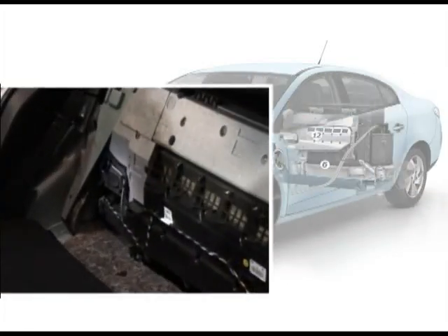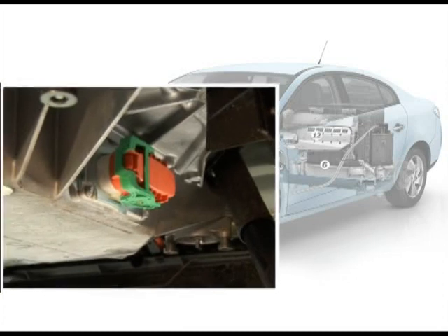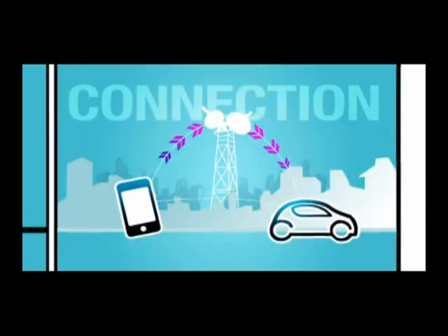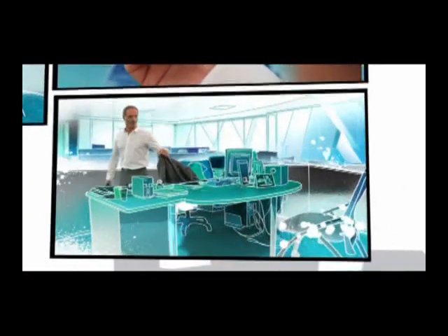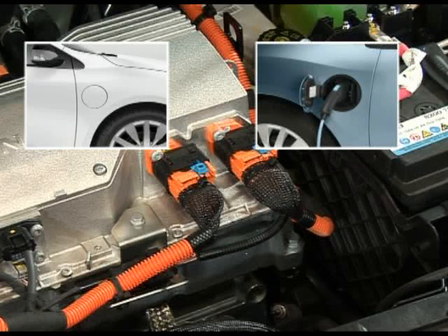This video sequence focuses on some of the special features of Fluence ZE, in addition to the extensive information common to the ZE range that has already been covered. Fluence ZE is equipped with the MyZE Connect Pack with the navigation system as standard. The double charging socket is displayed on the junction box by the two connectors of the battery recharging wiring harnesses.